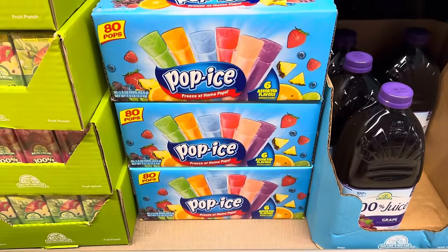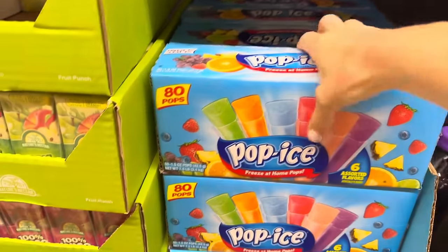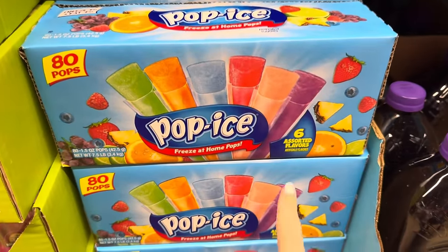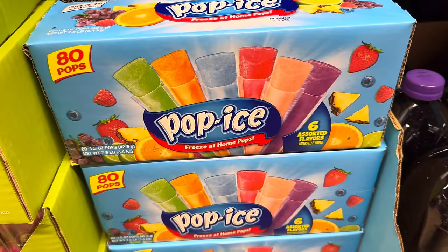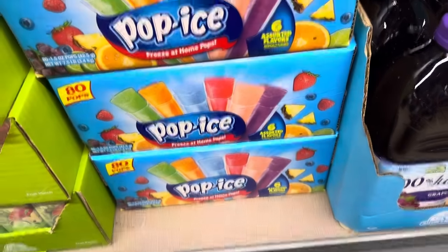The ice pops are here — this is Popeye's Freeze at Home Pops, six assorted flavors. I'm thinking orange, pineapple, strawberry, blueberry, and lemon. $4.99 for the 80 count.